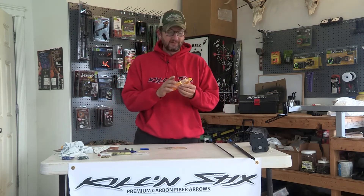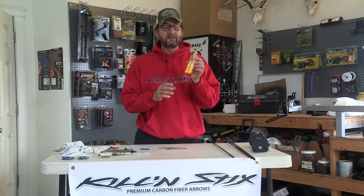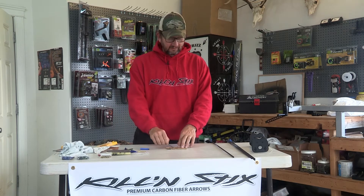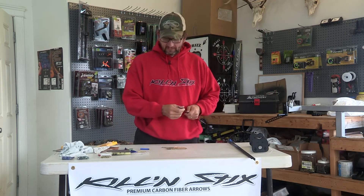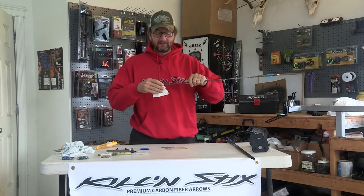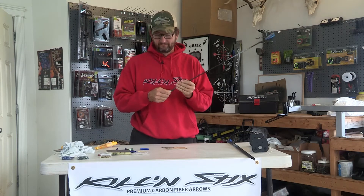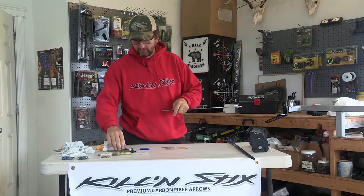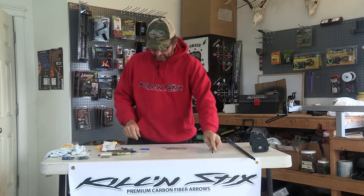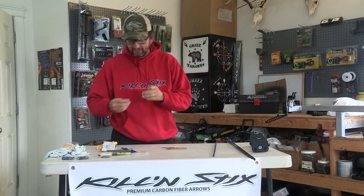I've already mixed the glue. This is AAE two-part epoxy, mixed on a piece of cardboard. The main thing you've got to do is rough up the end of the shaft a little bit. Give it a scuff like that. You can also use this pad here — I've been using that too. Then wipe it off.